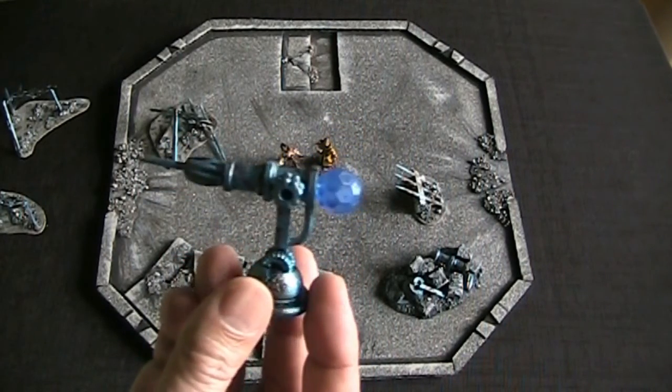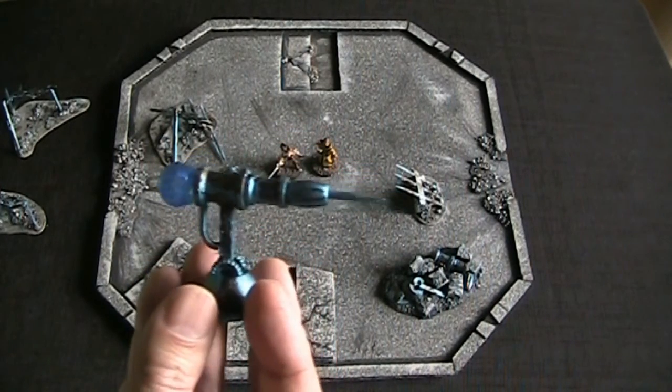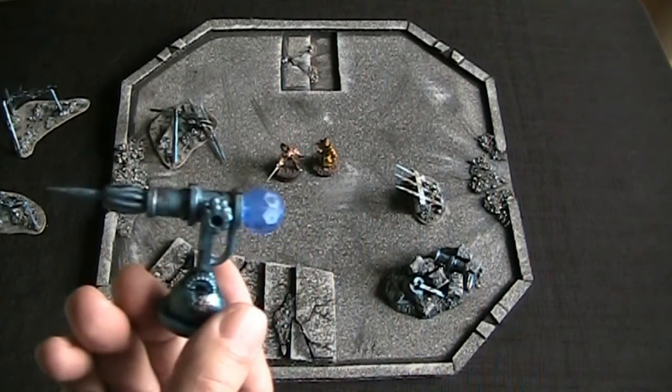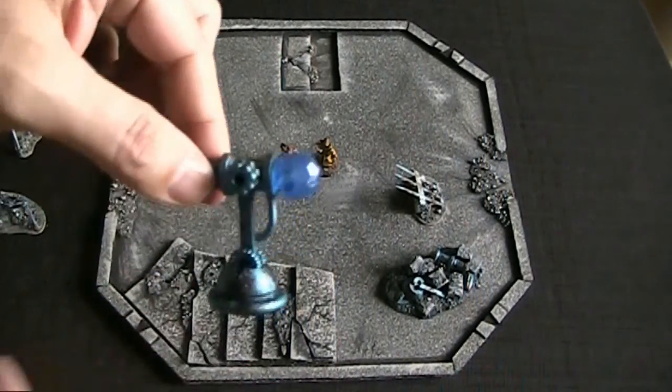I just made this out of some wood pieces, beads, and a jewel — that's really it. I think it came out great, and I'll see you next time on the craft.